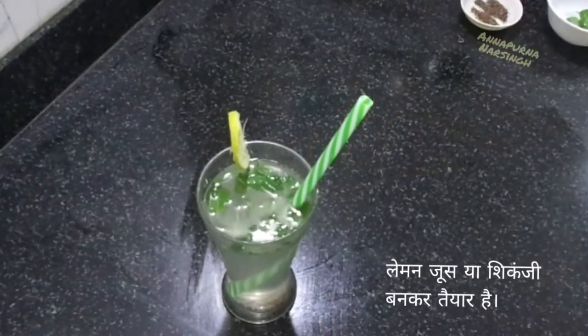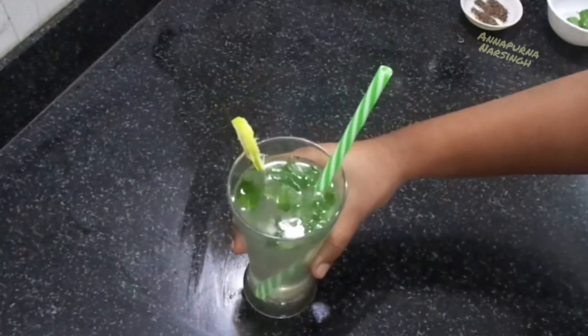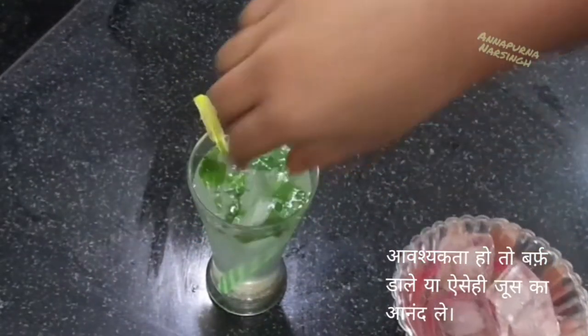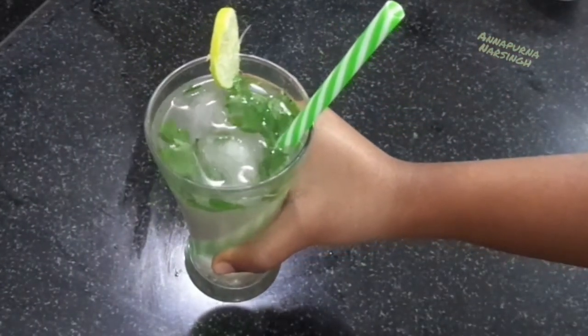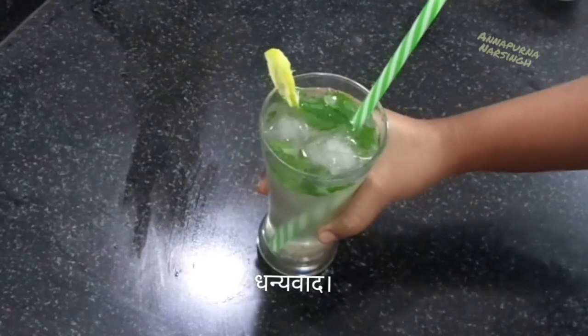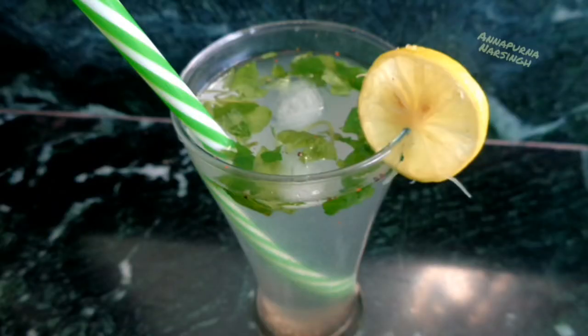Drink directly, or if you want you can add ice cubes and enjoy this healthy refreshing lemon water or shikanji. Dear friends, if you like this recipe, then don't forget to like, subscribe, and share with your family and friends. Thank you!